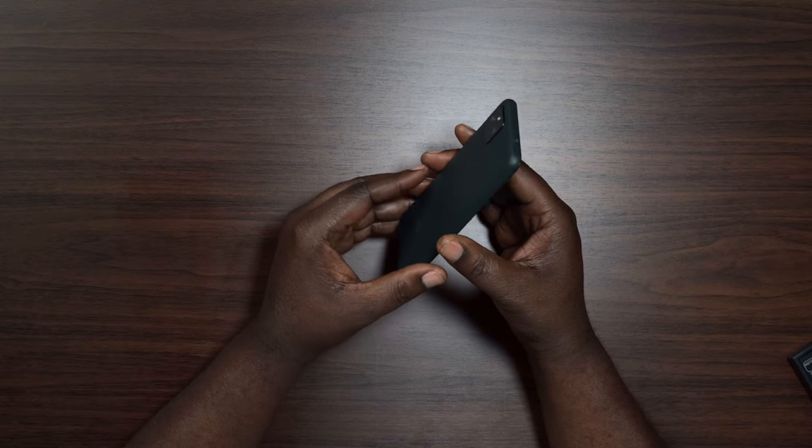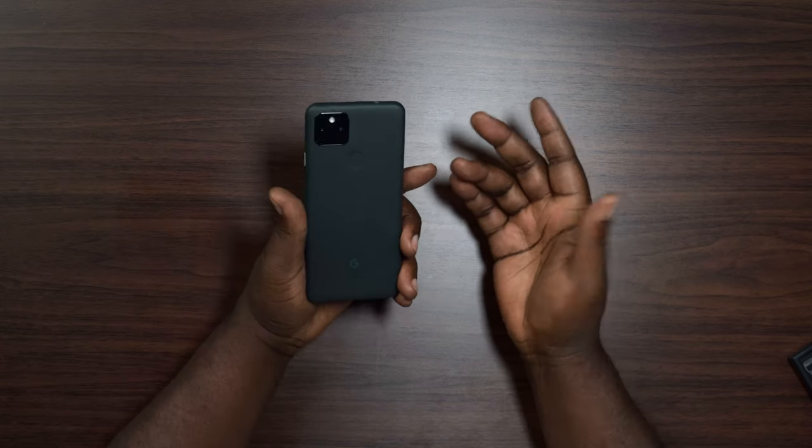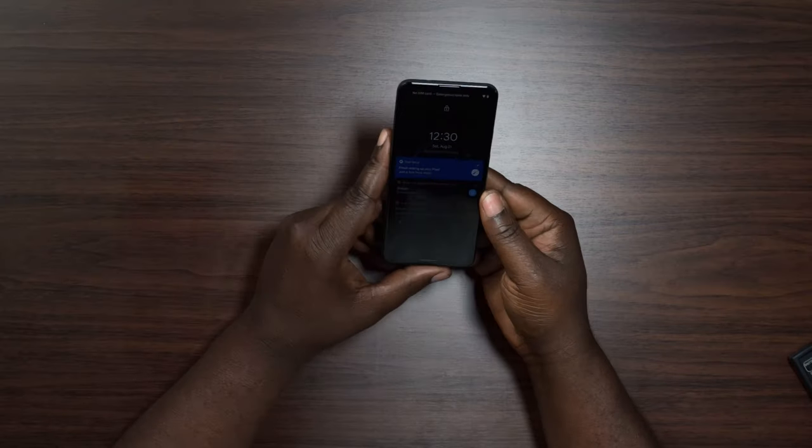So I did start the setup process. It took about 10 minutes just to hook the Pixel up to my old Pixel — it transferred some of the apps and account settings. Right now it's finishing the download. Once that's done, I'll be able to do some testing of the camera. But right now I can tell you the phone is super, super light. Maybe it's because I've been used to the Pixel 4 XL and the iPhone 12 Pro Max, which is a much heavier phone. I forget how much I like smaller, lighter phones.